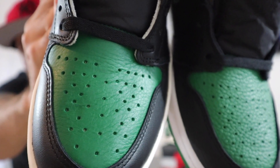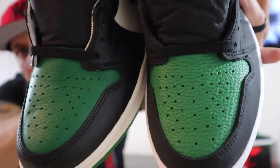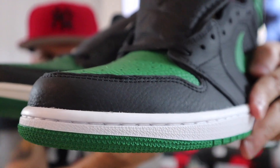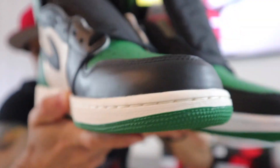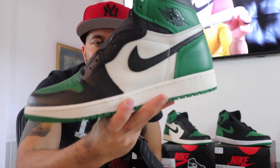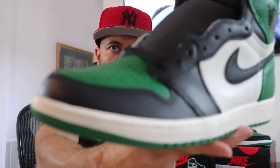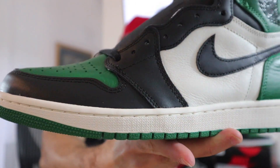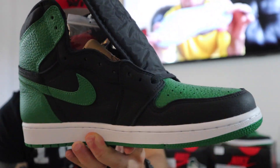The black leather on the 2.0 is tumbled. Y'all can see that. On the original it's a little bit more smooth. This is a little bit more glossy finish on the black — y'all see that, a little bit more glossy finish on that black and that toe. Then this right here — this has that matte finish. Got that matte finish on there.